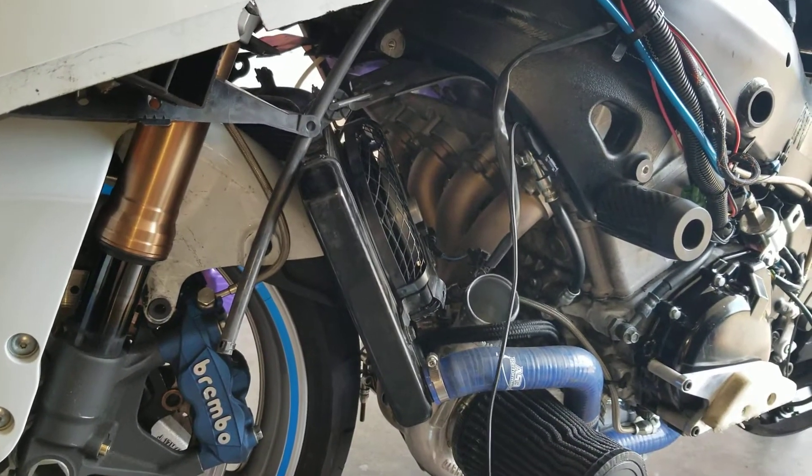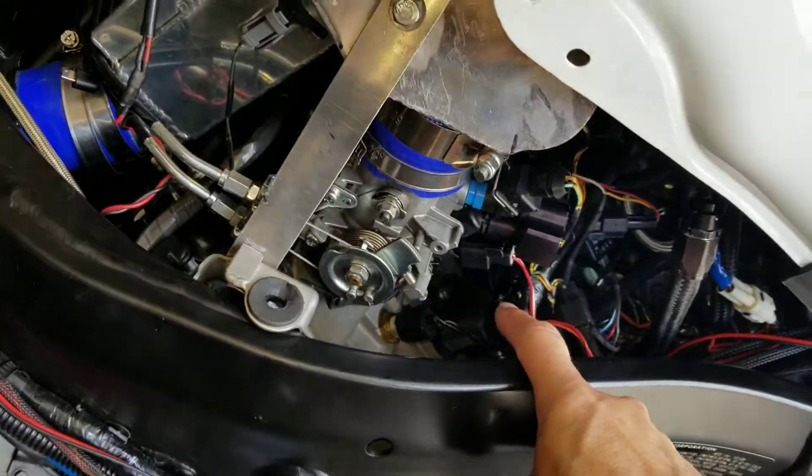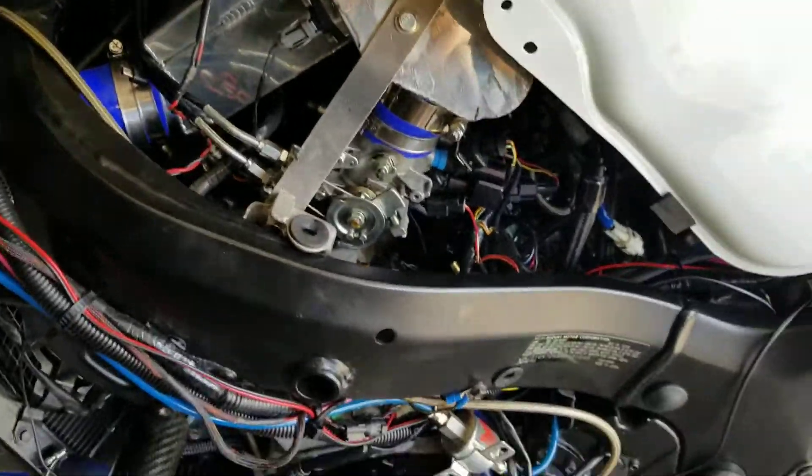I still have a coolant leak. I cannot figure out where it's at. I think it's behind the motor or the intake somewhere in this area, so I'm going to try to figure that one out.